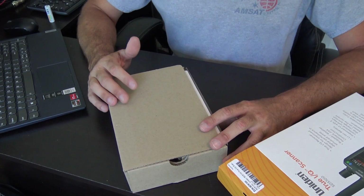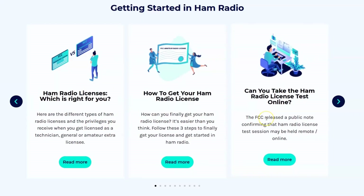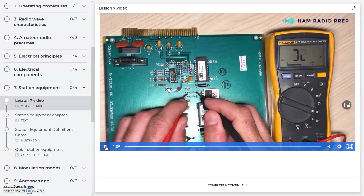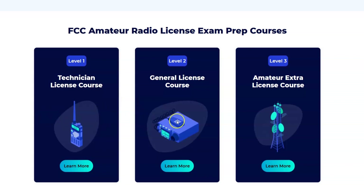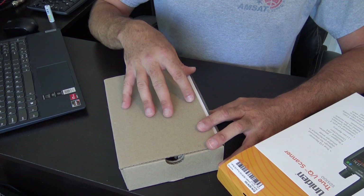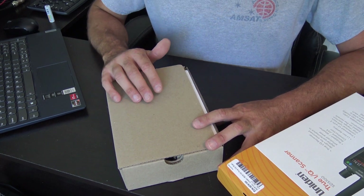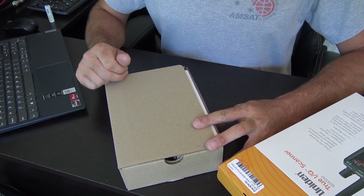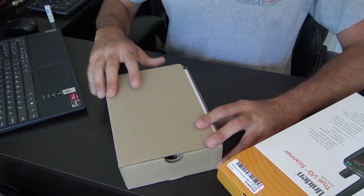Before I get started, a quick note to my sponsors — Ham Radio Prep, who sponsored my videos and my efforts, thank you very much. Guys, if you're interested in getting a Ham Radio license, Ham Radio Prep is by far the easiest way. Use the code ERIC20 on any course that you buy — you save 20%. You don't need a ham license for this scanner; anybody can have it and listen. But to talk on ham radio frequencies, you've got to get a ham license. HamRadioPrep.com has all the info for that.